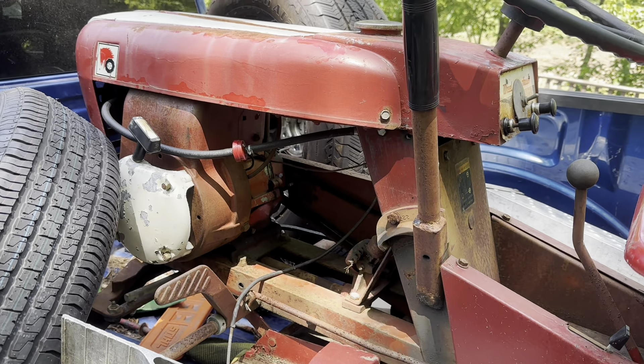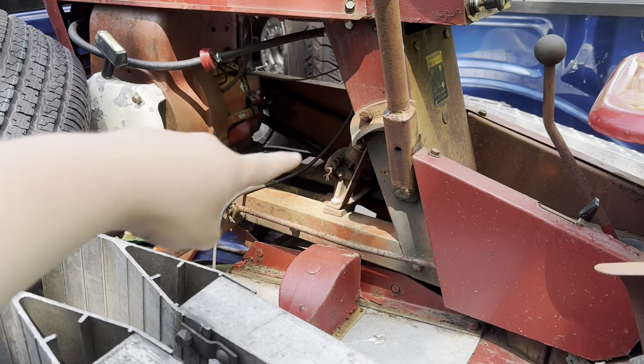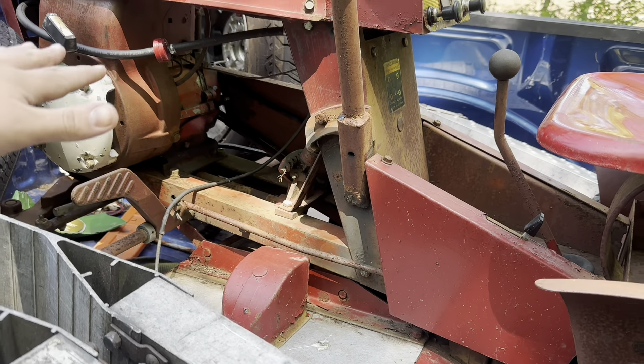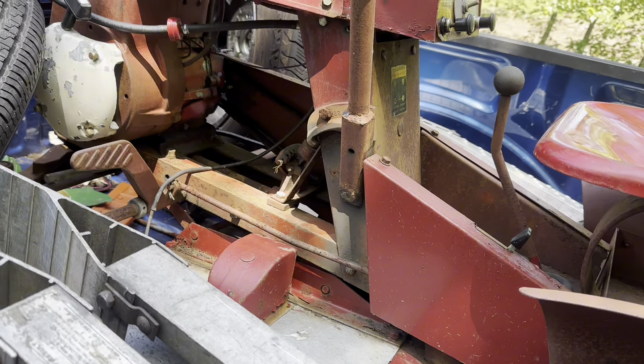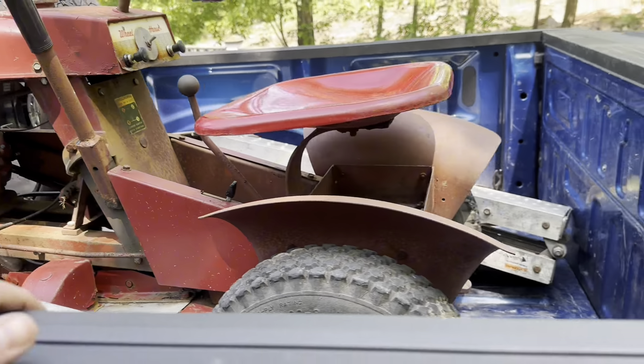I've been looking for another one of these for a little while. I have one that is in pretty poor shape, but it has the battery box and I don't want to modify that one because that's the only battery box Lawn Ranger I have. So I bought this one — I'm going to switch all the good body panels over to the other frame, all the crappy ones onto this. I have a really cool project planned but you guys are going to have to wait and see that later.